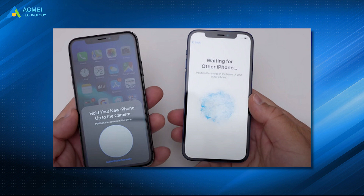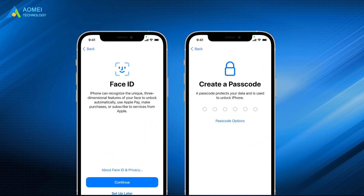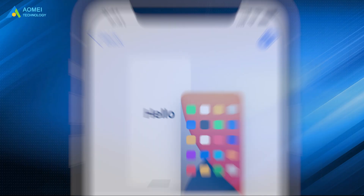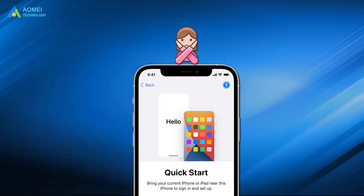Scan the pattern on iPhone 14. You can choose to set up your Apple ID right away or later. On the new iPhone, select 'Transfer from iPhone.' Agree to the terms and conditions and tap Continue. Note that Quick Start may not work due to a poor connection between the two iPhones or other unknown reasons.